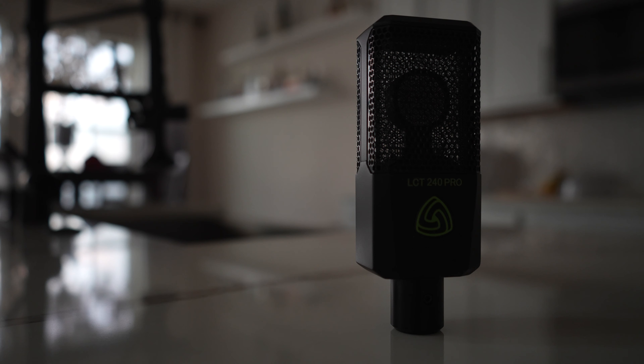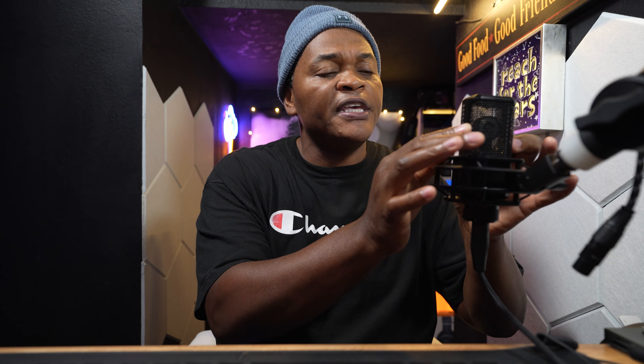Let's talk about the Lewitt LCT 240 Pro. The first thing we are going to talk about is the build quality. The mic is made out of metal, which is very important. Because most of the time you travel with your mic, you want it to be a solid mic. And these grills you are looking at — they are pretty solid. The mic looks good.